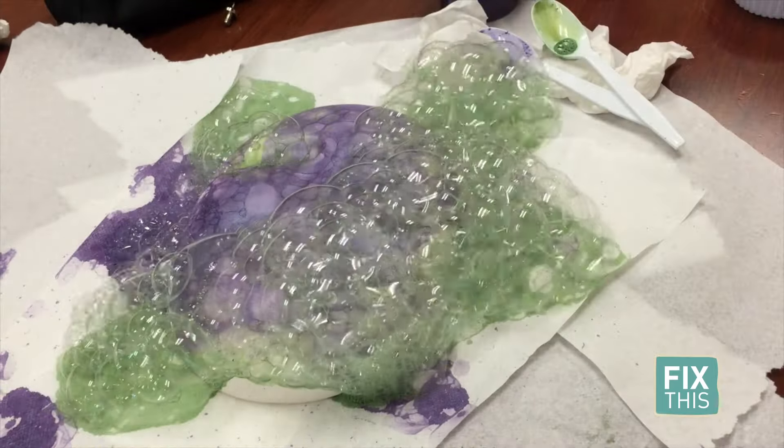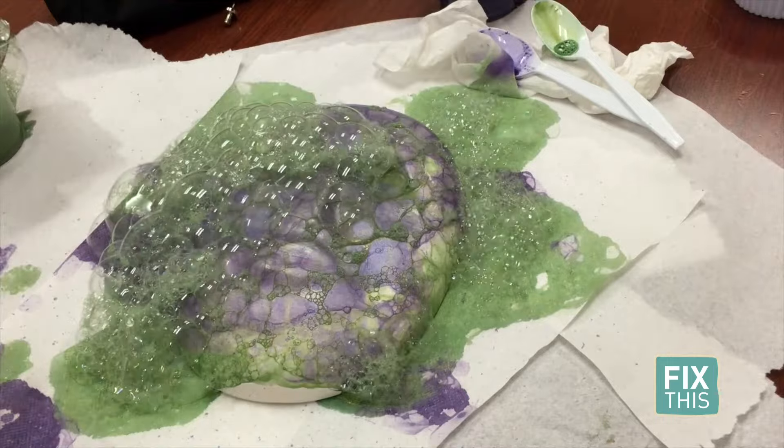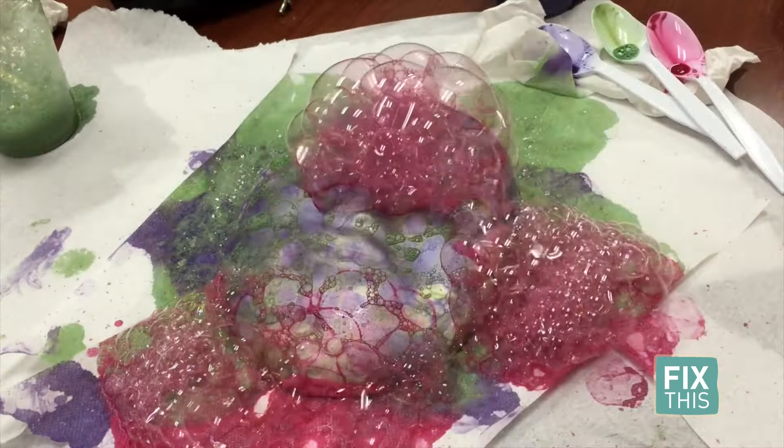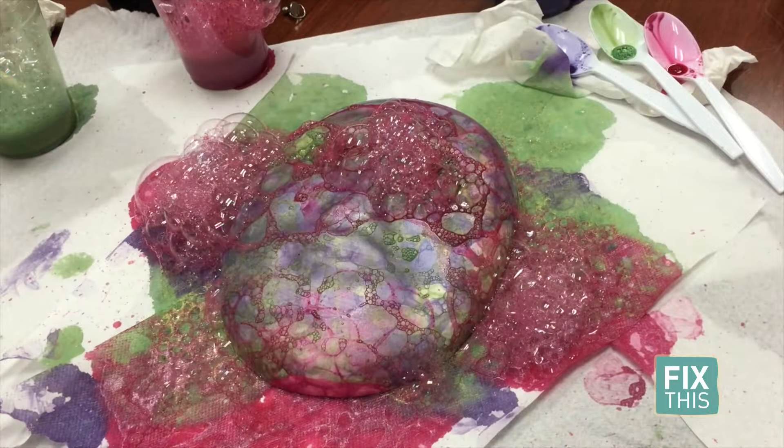I then worked my way around the mask and filled in the blanks where needed. Once it was dry, you could see all different sizes, shapes, and colors of bubbles all over the mask.